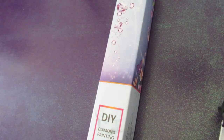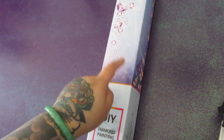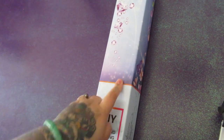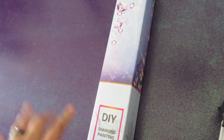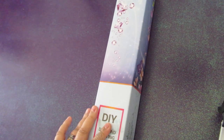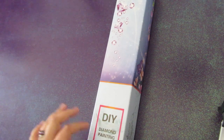Hey everybody! Thank you so much for joining me. My name is Bev, aka Momo B. Diamond Paints. I think I'm going to change my name to Bev B. Diamond Paints, though. I don't really like being called Momo, so I think I might be changing it. But anyways, today I'm going to be unboxing a diamond painting from diamondart.ca — a Canadian diamond painting company. Woohoo!